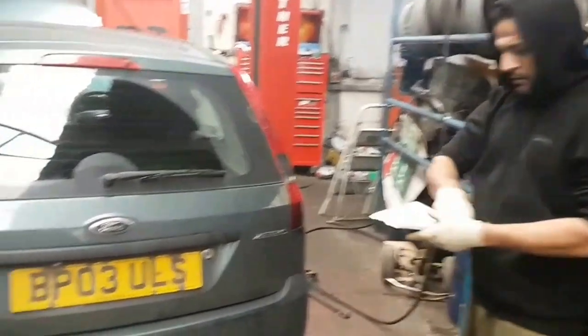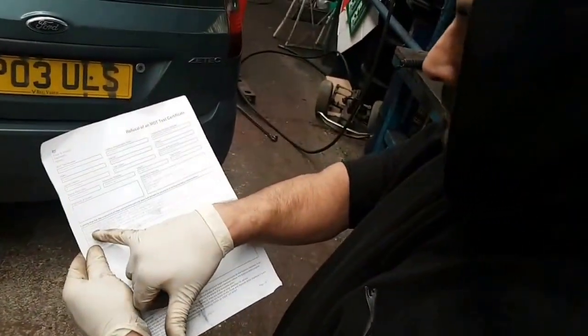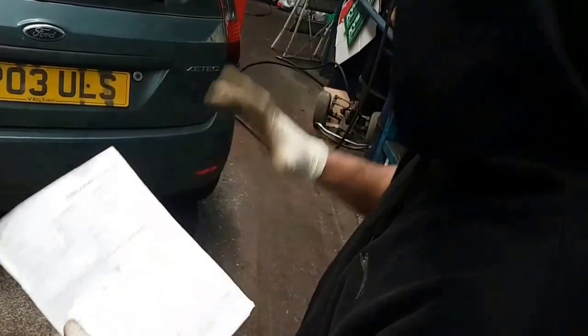It's an MOT failure. It's come up with a few faults. I'll show you what it is first: stop lamp not working, registration plate not working. But what we're doing is we're just going to change the brake light bulb for the minute.